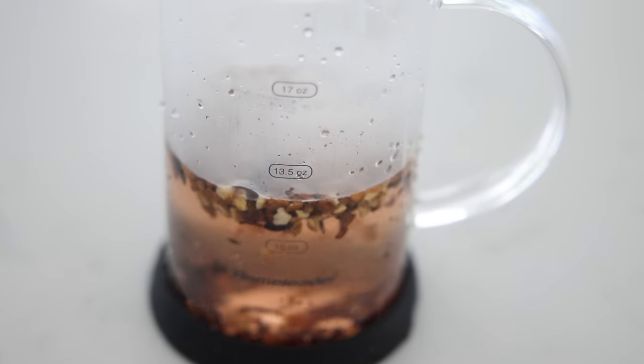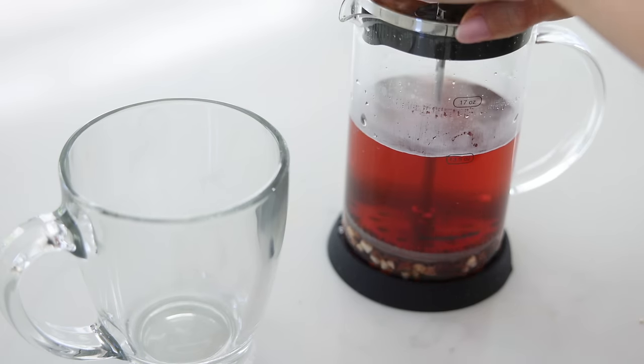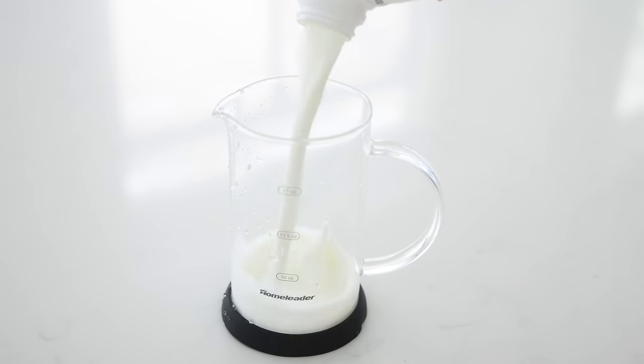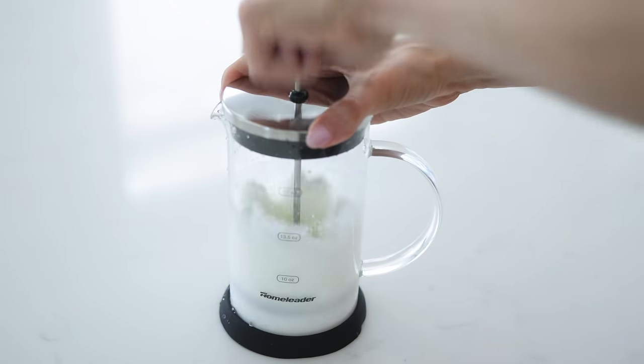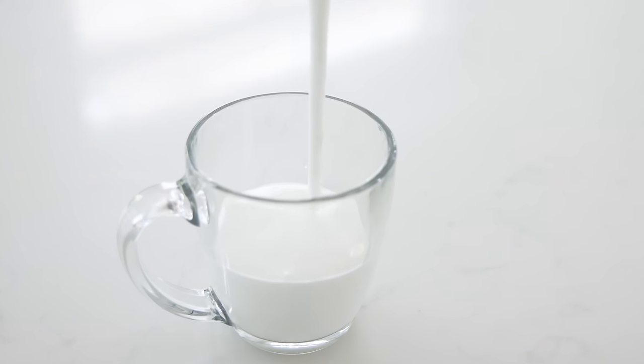Last but not least, let's discuss the French press. A lot of us already have these at home and they're cheap — under $10. You can use them to make loose leaf tea: just add hot water and tea, let it steep, push it down, and you have your tea. You can also use it to make frothy milk — if you want an at-home latte or cappuccino, put your milk of choice in and start pumping. It will make beautiful frothy milk, and if you keep going, it turns into whipped cream.